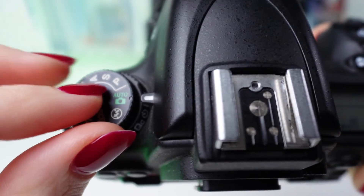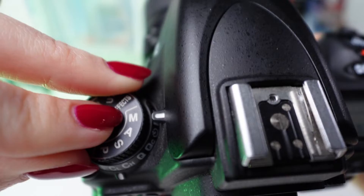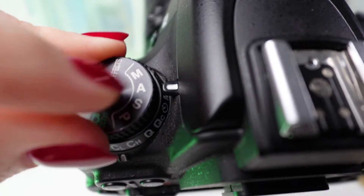Rotate the mode dial on the top of the camera to select the shooting mode you desire. For example, you might choose Manual (M), Aperture Priority (A), Shutter Priority (S), or Program (P) mode.